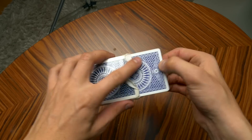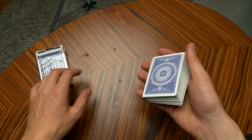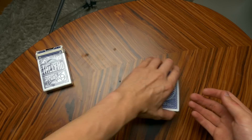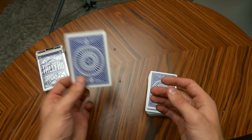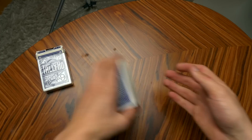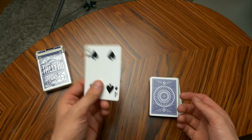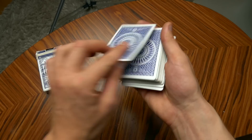Hello guys, this is the Russian Genius, and in this video I'm going to be teaching you how to do the one-handed top palm, which looks something like that — and then we have palmed the card. Let me do it one more time: as you can see, the four of spades, and in the action of placing it down on the table, I have palmed the four of spades.